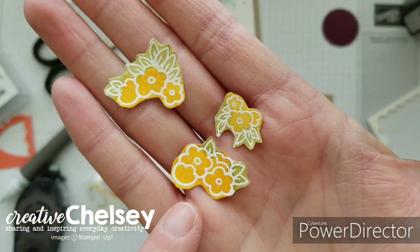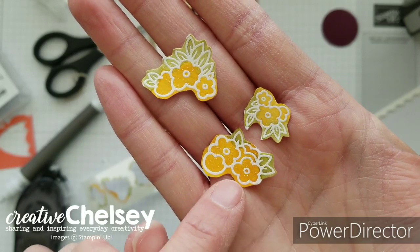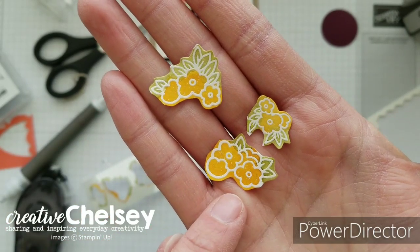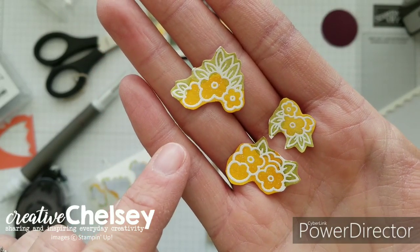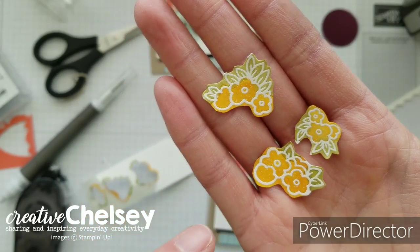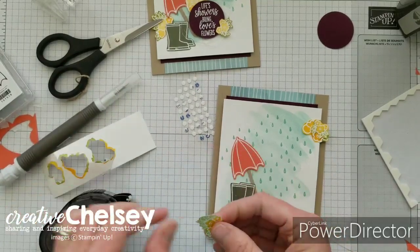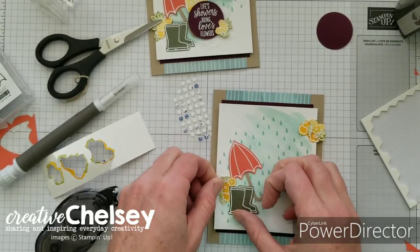I've finished fussy cutting and you can see I've left a pretty good size border around the edge — the reason is that I want to be able to see that edge of the white flower. If I had cut right up to the edge, I wouldn't see it as well because you need that contrast from the color of the ink and the white of the embossing powder. This can be a really quick and easy fussy cut; you don't need to get too detailed with these. These are applied with some snail adhesive or glue dots, and these ones kind of look like they're spilling out of the boots, so you can tuck those behind.